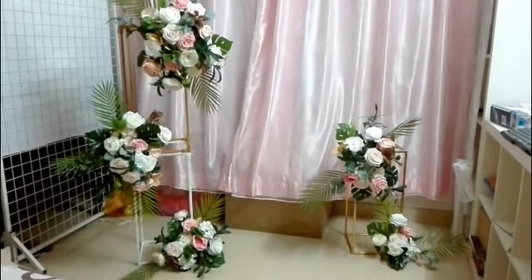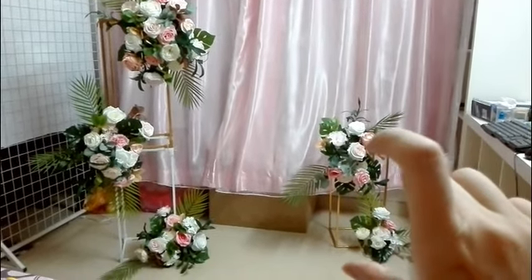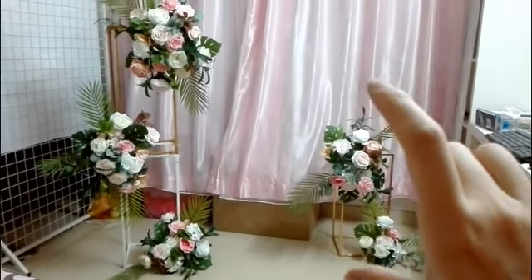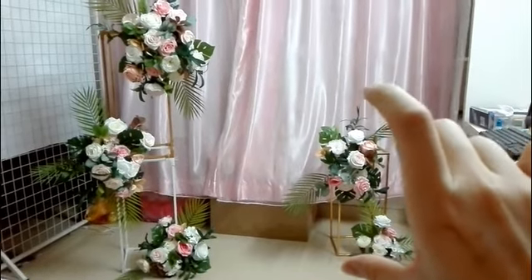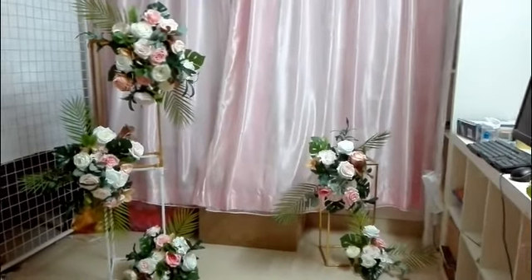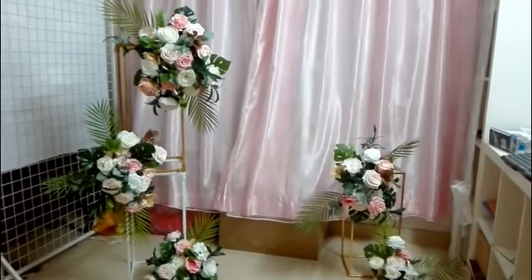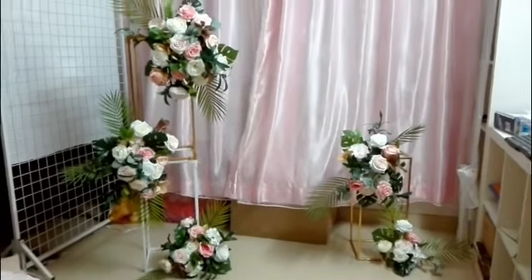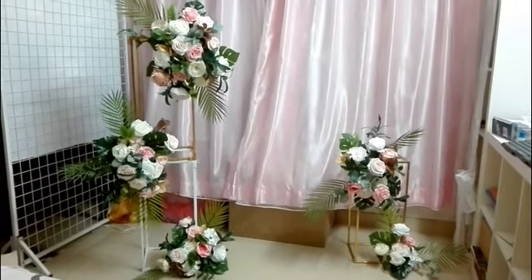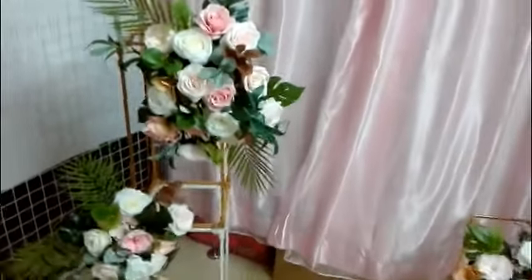But look at this sample — it's actually not tall enough. This stand is only 16 cm tall. If you want to make a backdrop, you need a taller one based on your height. We have different sizes and we supply all the materials used in the tutorial. If you are interested, you can find the link to my product list for the price, and inbox me via Facebook page if you want to buy.